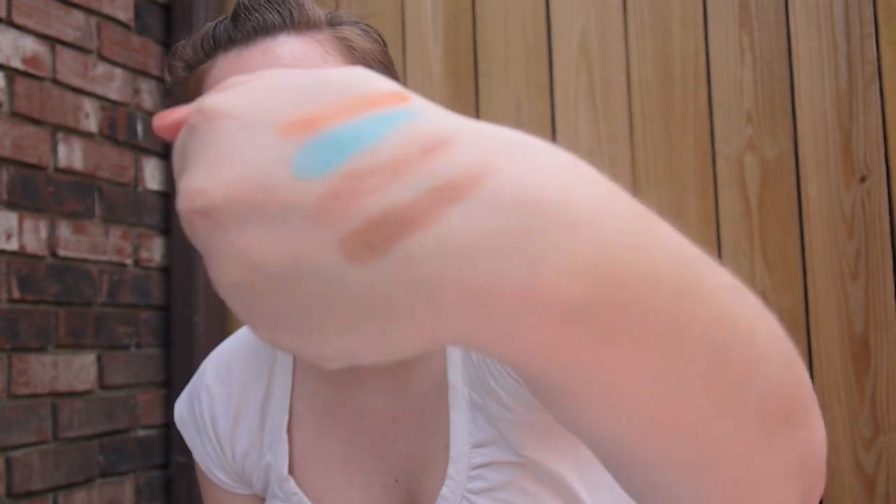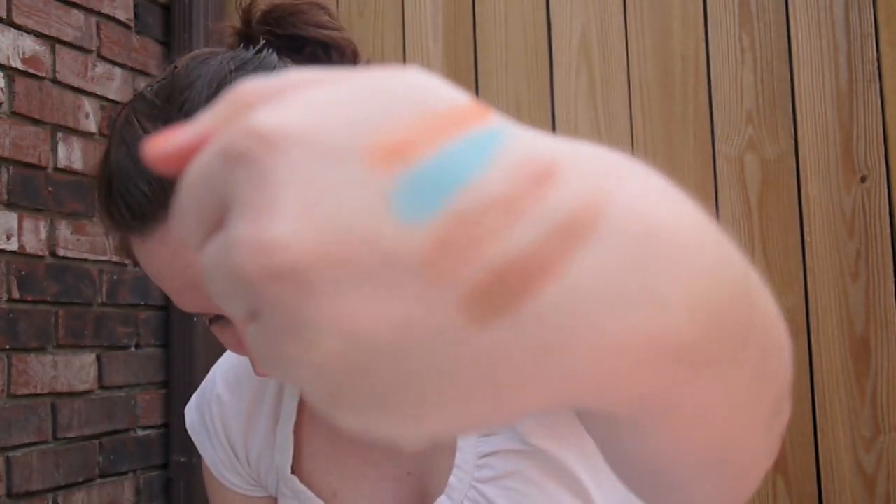Again, this is only $20 exclusively at Ulta. Now I'm going to do some swatches. Here are the first four colors. As you can see you have great neutral browns and then you have some fun colors like a coral and a turquoise.